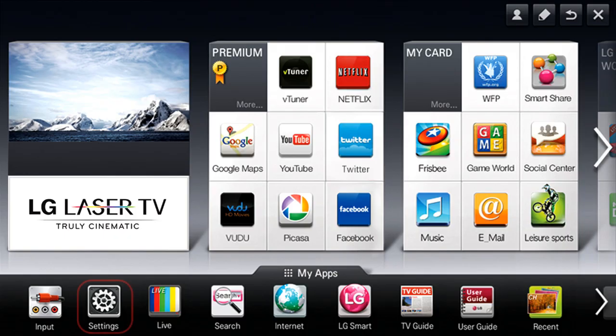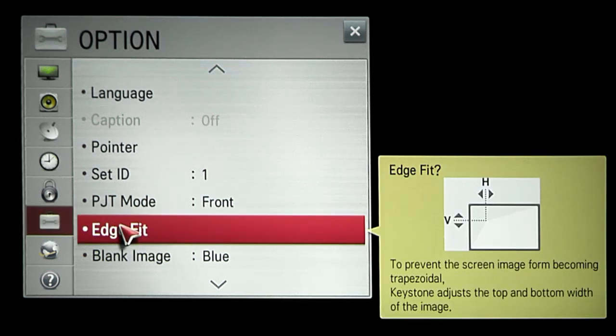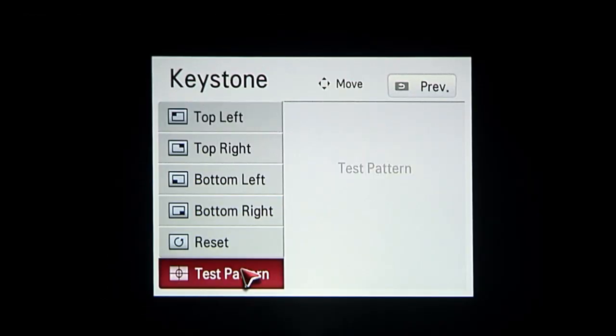OK, now click the settings icon over here, then the option symbol toward the bottom, then edge adjustment and test pattern.